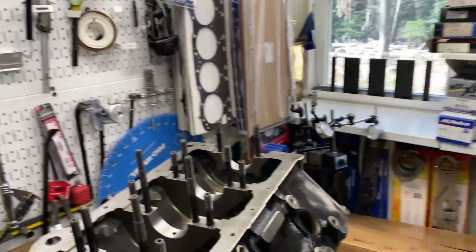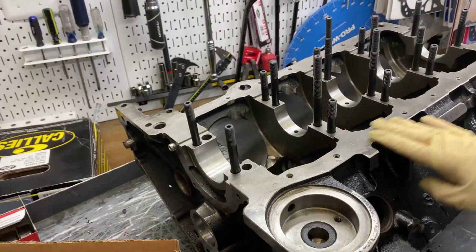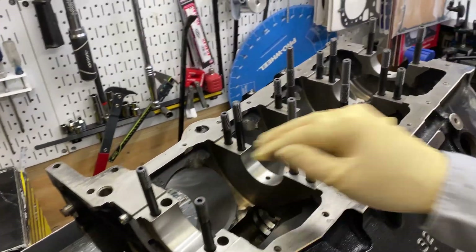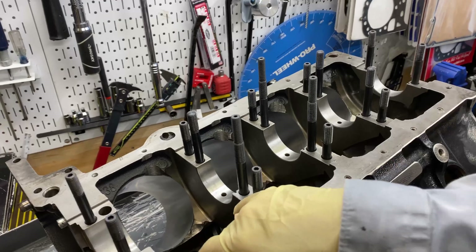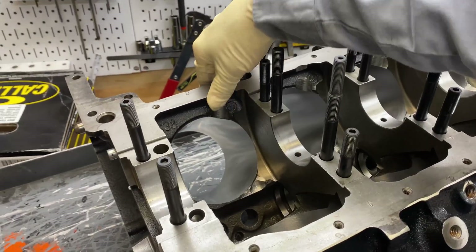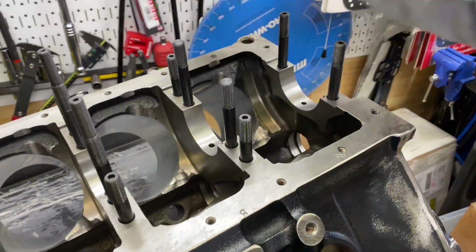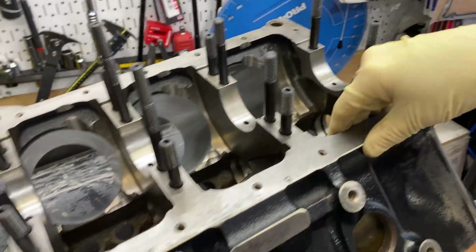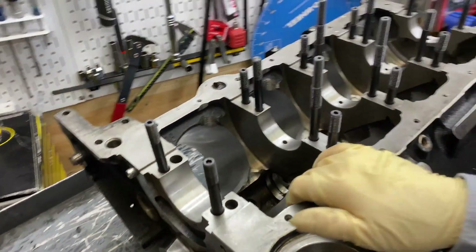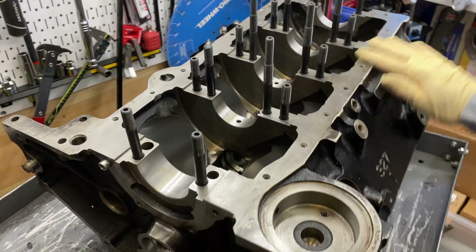Here's how I organize it: I get the block, send it to the machine shop. Sometimes I'll have them do the clearancing, sometimes I'll do it. On this one I did the hand clearancing — a rough clearance initially from experience, on how deep and where I think it's going to be needed. This will probably need further clearancing, and I cleaned the block up.